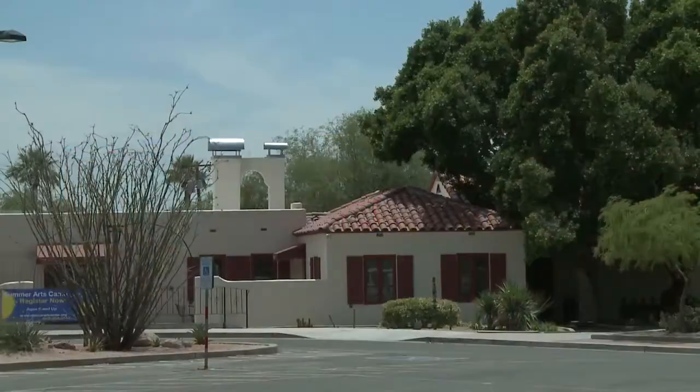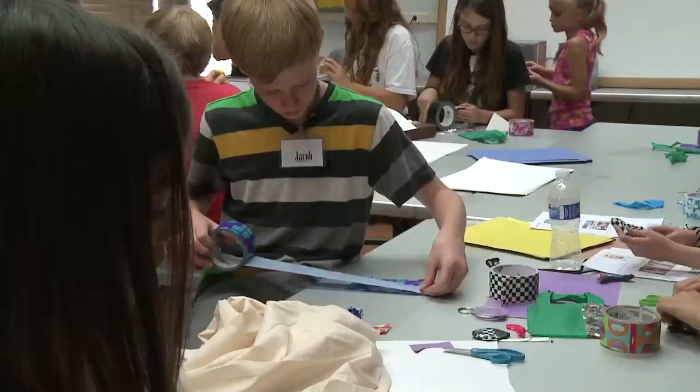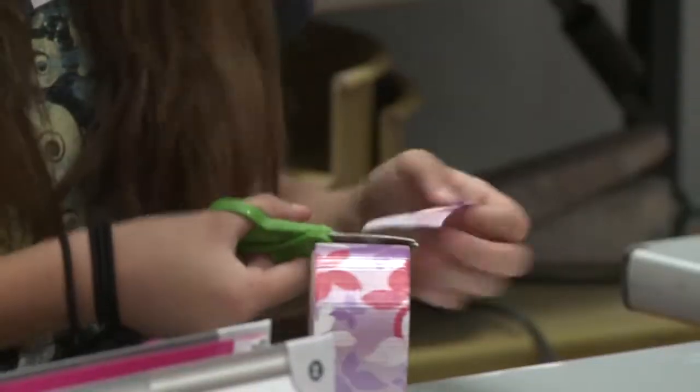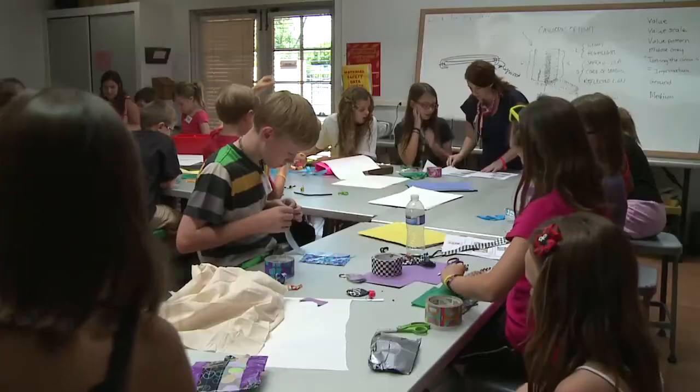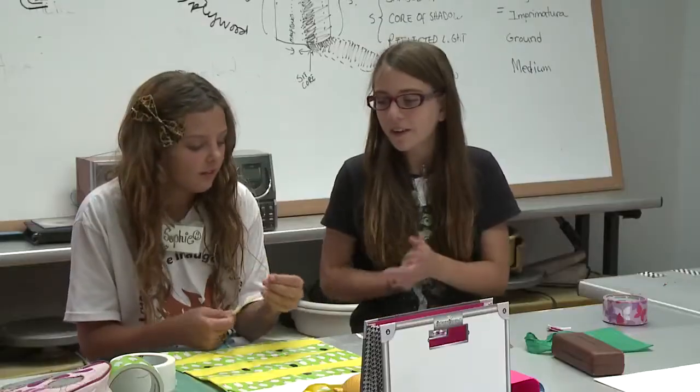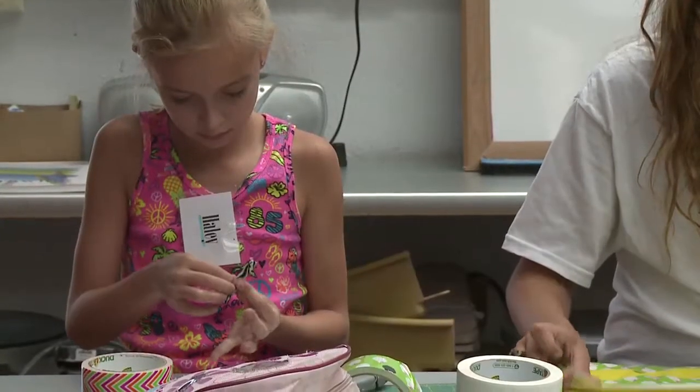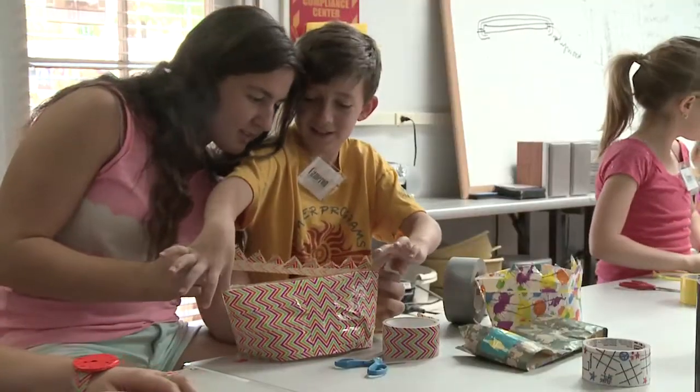The Schemer Art Center believes that art is a vital part of any child's education. They emphasize the importance of giving children the materials, space, and encouragement they need to express themselves freely. They just allow you to make pretty much anything you want with the things they give you, and then you can just go wherever your mind takes you.